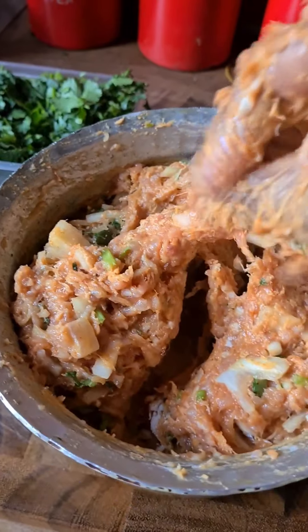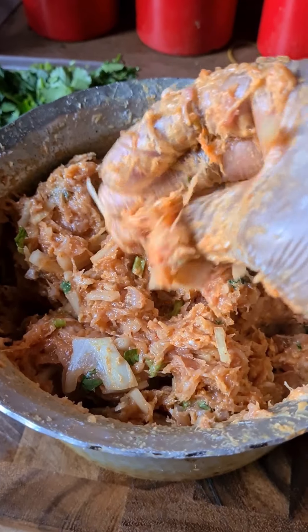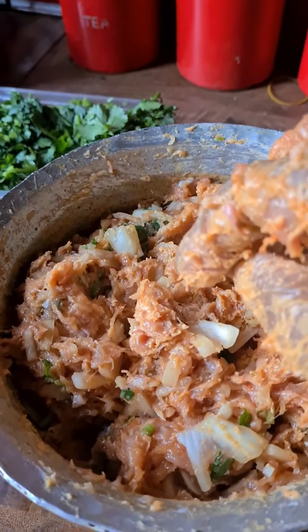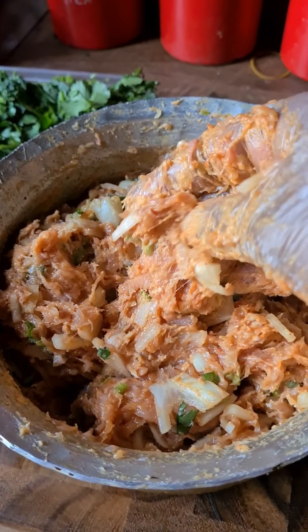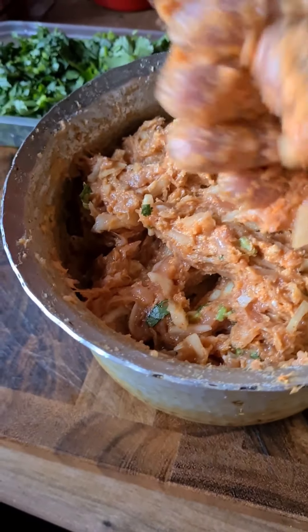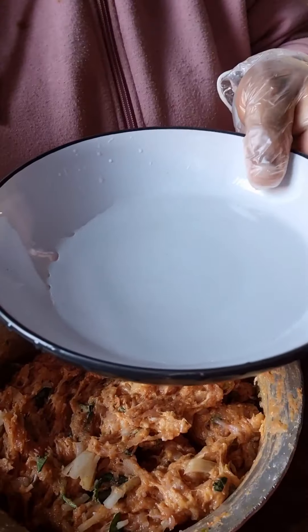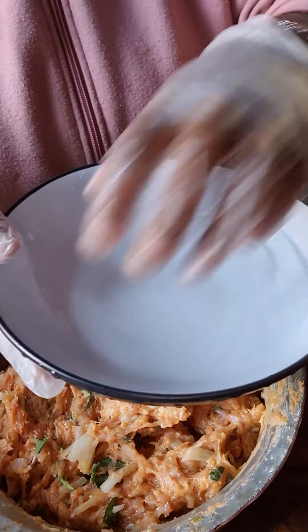Now that the mixture is ready, we're ready to make the balls. If you don't want to use egg, you can also add a cup of all-purpose flour so the meat doesn't fall apart and sticks together. You're also going to need a cup of water to keep your hands moist so the meat doesn't stick to your hands.